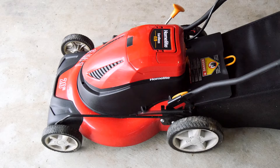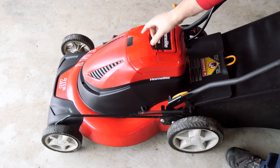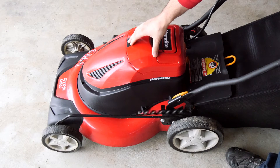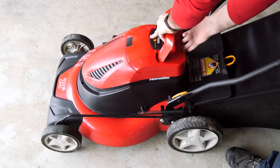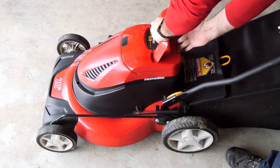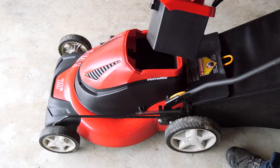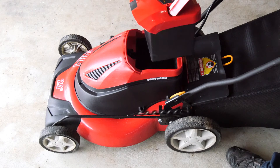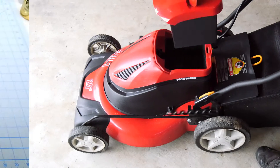Quick overview — this is the mower, completely stock. The only thing I've changed is I've added a little piece of tape where the handle folds down and contacts the lid, so it doesn't leave a mark. To remove the battery, you just press a little latch on the back and the battery comes right out. This is the regular battery — it's quite large, but it's easily removable, so I think this will be a good candidate for a redo.